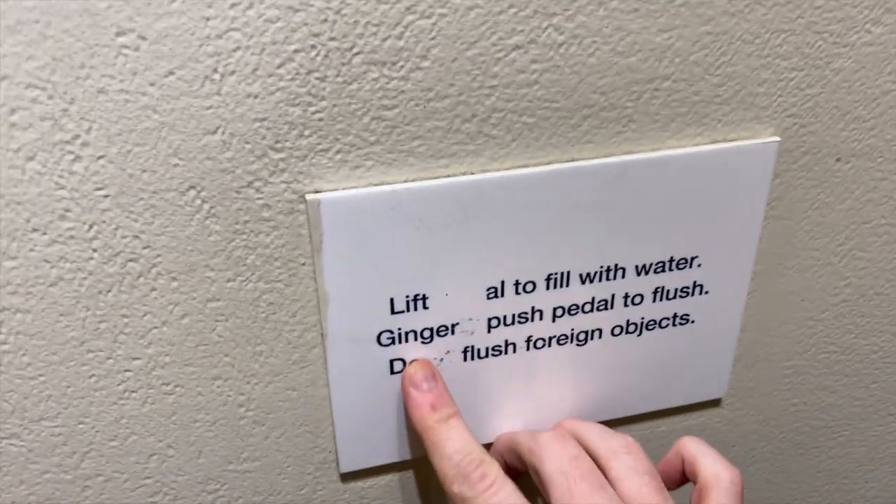Ginger. So that's a customized message for me. Sometimes I've had this in trailers before — they customize a message. 'Push pedal to flush to flush foreign objects.'